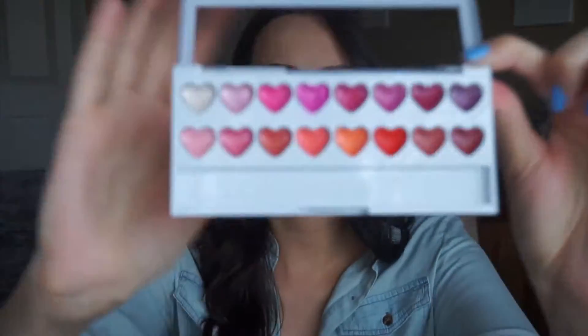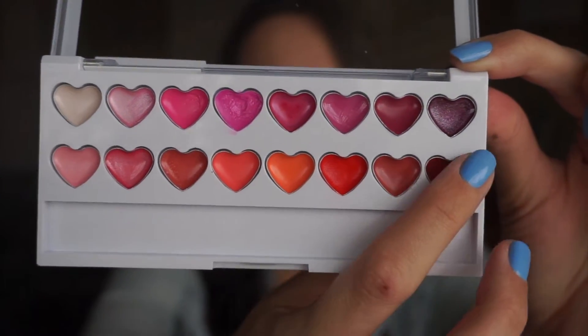The next thing is the lip palette and this is the one thing in the collection that I do not like. It's got a whole bunch of little hearts, a couple shimmers up top and then it goes darker. I just don't like this — it reminds me of little girl makeup and you can't dip your finger because the hearts are so small. It did come with a makeup brush and I am wearing it on my lips today. These are super, super sheer. I'm wearing this bright pink one on my lips today and it's so sheer.